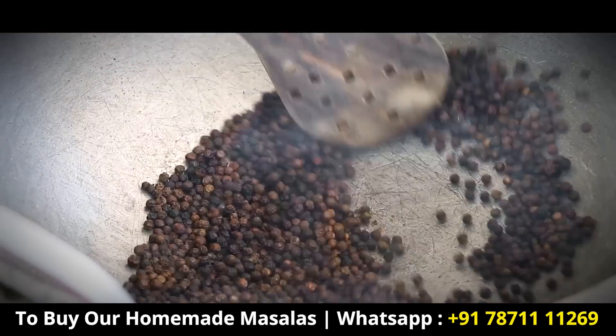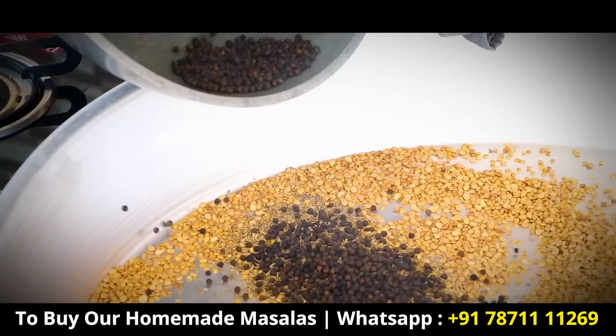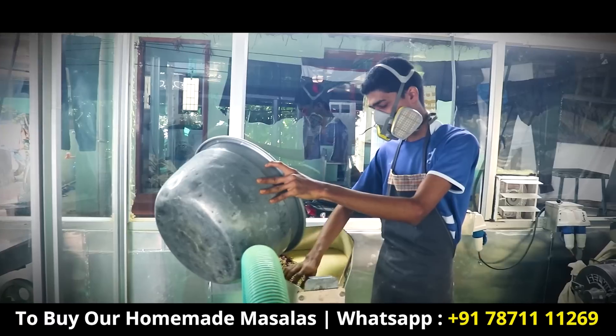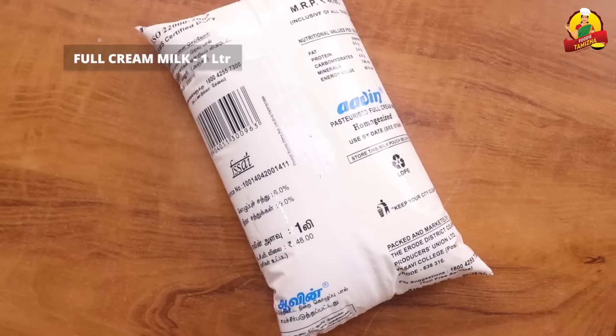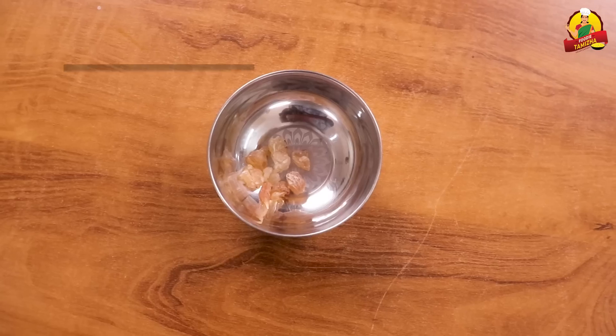In this video, we will be making the Palsarbat. We will use 1 cup of Palsarbat for this recipe. This is the Palsarbat.